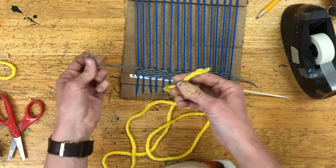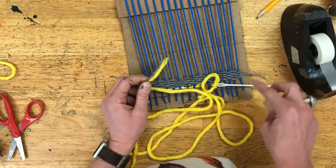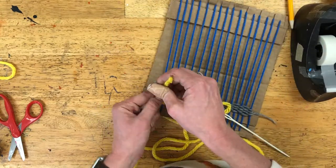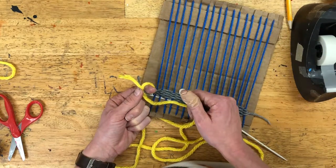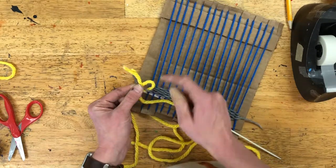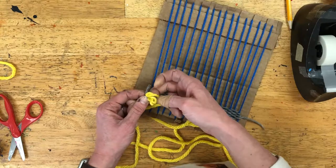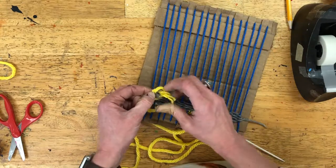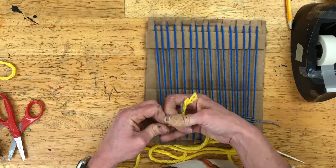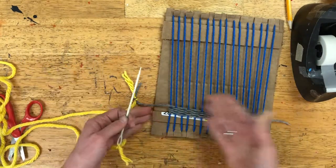Now tie the end of the new string onto the tail you had left over, so these two tails get tied together. This tie is a little different from the tie on the needle. Take the two pieces of string and put them together, wrap them around your finger, then pinch the spot where you're holding both strings. Gently slide your finger out so you've got a loop, then feed both strings through that loop — make sure you have both the yellow and the gray — and pull to tighten. Feel free to rewind and watch again if you can't get that tie.